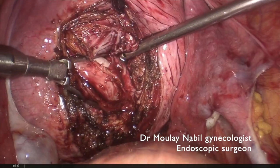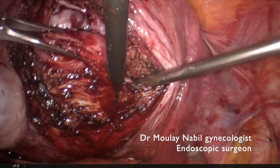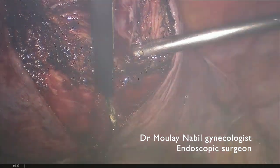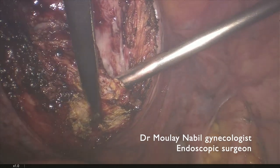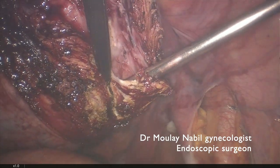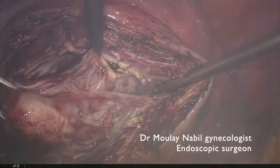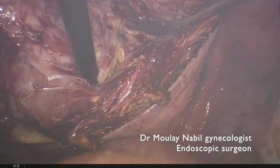We grasp the myoma with the 10 mm forceps and by traction and countertraction, we use the aspirator to clean our operative field and continue to open the pseudocapsule with the monopolar loop. When we find the plane between the healthy myometrium and the myoma, we begin to remove the myoma progressively from its bed. As stated before, this is a huge 10 cm cervico-isthmic myoma.